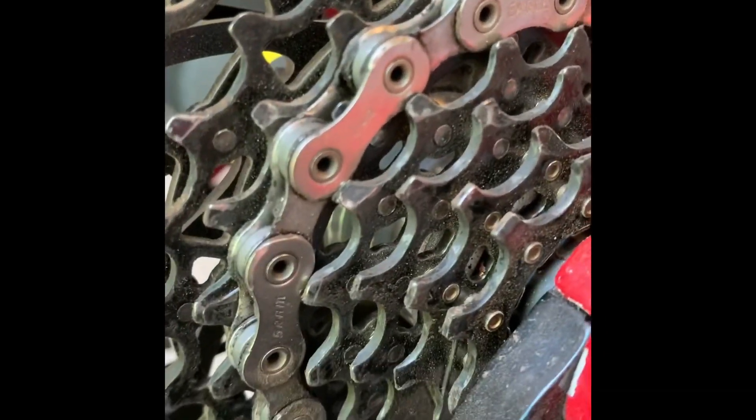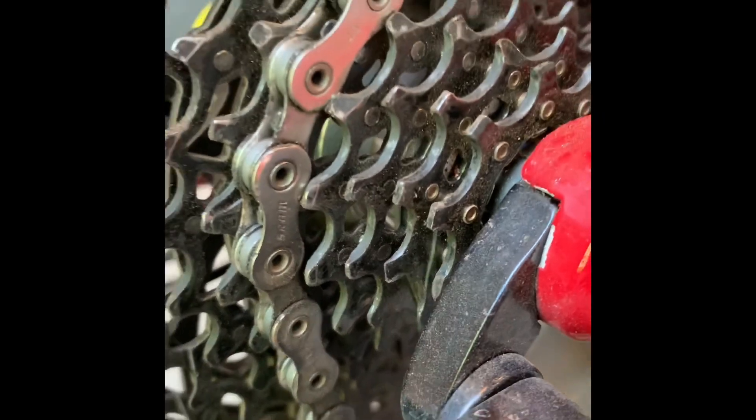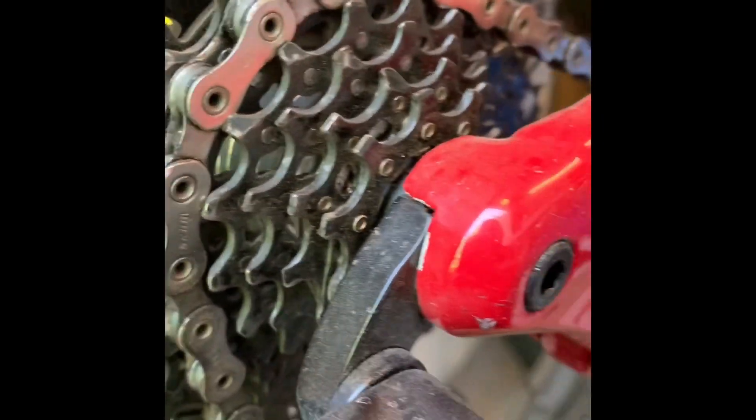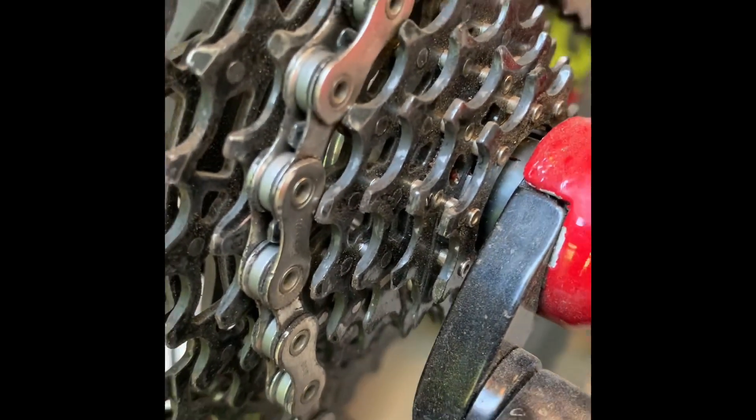It's caused by this. If you look at that tooth right there, you can see it makes contact with the outer link of the chain.